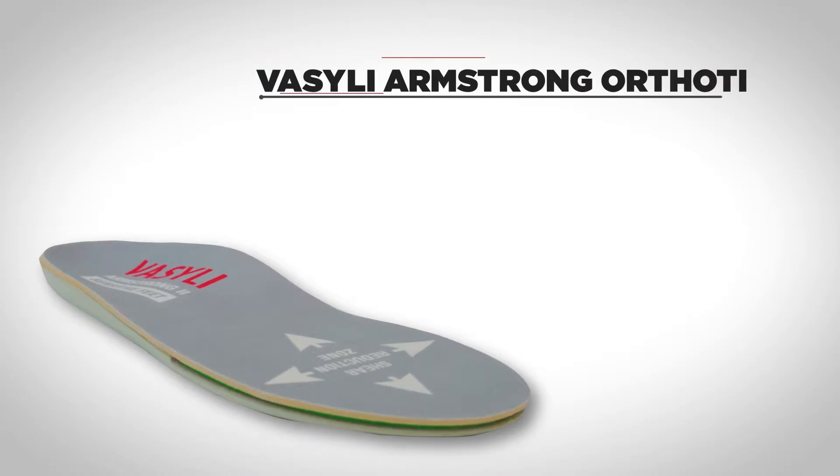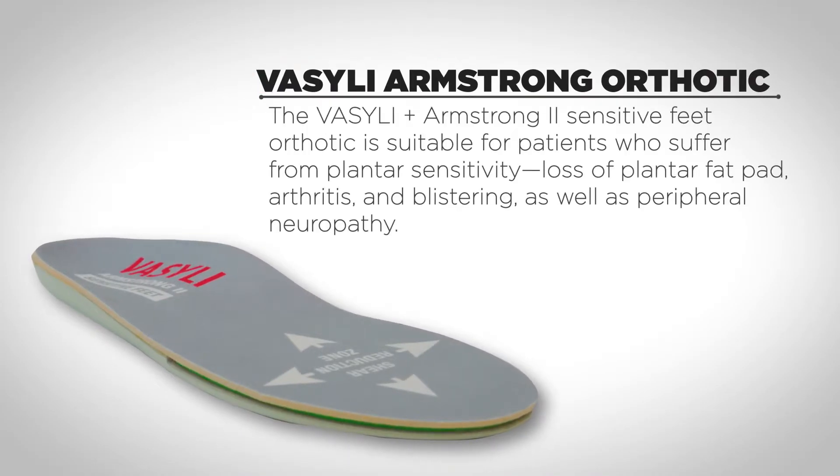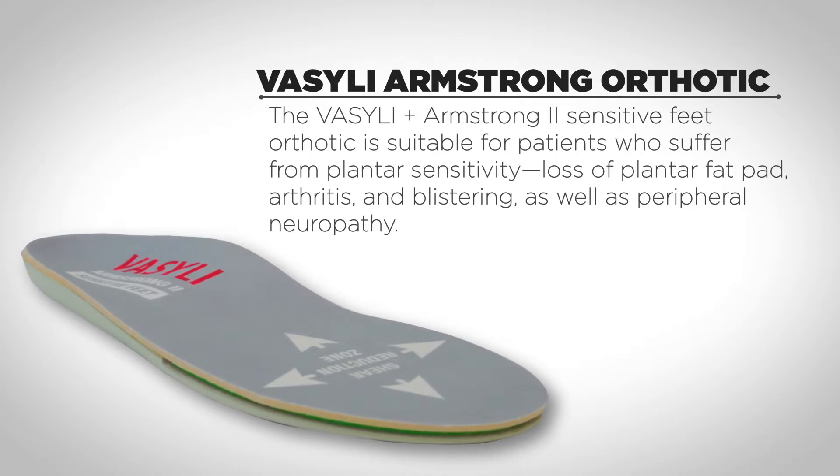The Vasily Armstrong sensitive feet orthotic is suitable for patients who suffer from plantar sensitivity, loss of plantar fat pad, arthritis, blistering, as well as peripheral neuropathy.